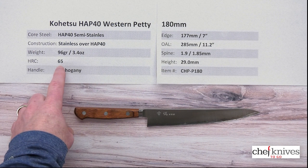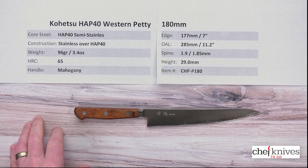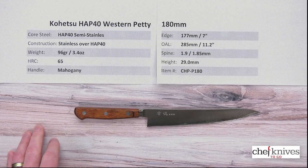It's a very high hardness rate — 65. So it's actually surprisingly forgiving given how hard it is, and it's not too bad to sharpen with good quality, kind of aggressive stones. The edge retention is simply outstanding on this, and a lot of people in commercial kitchens or pro environments love this because it's got great edge retention.